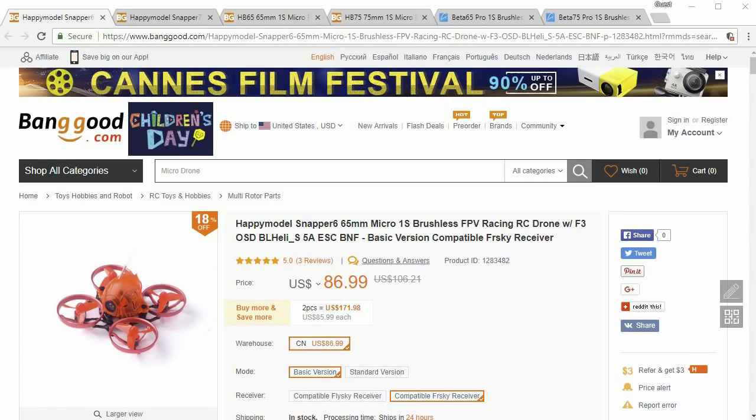Hey guys, a number of you asked me to do a brushless whoop roundup. I'm just going to do the ones that are pre-built and 1s only. Obviously there are 2s ones out there and other various sizes, and there's a massive world of custom builds. I'm just not going to have the time to cover all of that.